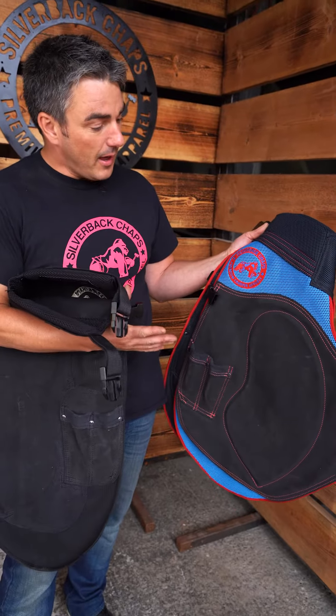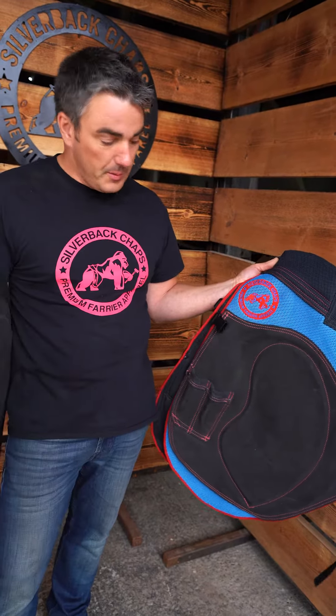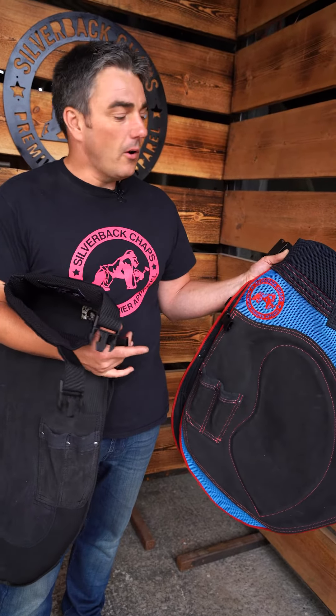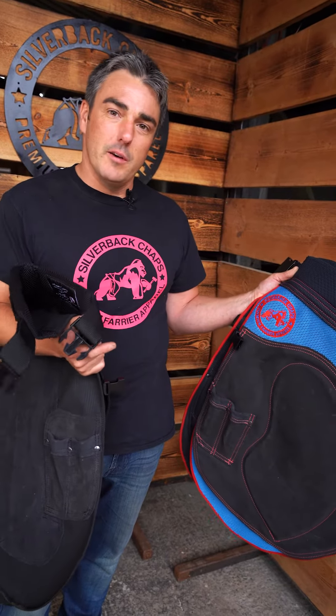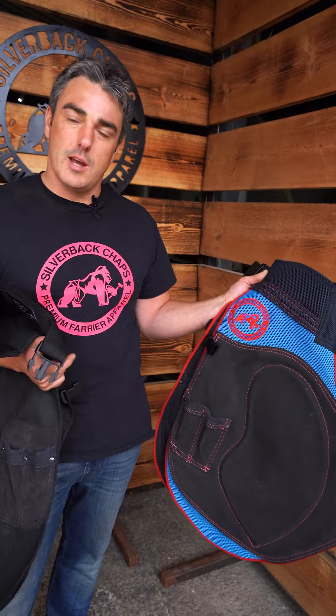It's tough, it's got a Kevlar weave but it doesn't take kindly to sparks like our Ripstop canvas. But if you're in that baking heat or in competition and want something that fits perfect and feels great for a few hours, then this is the chap for you.